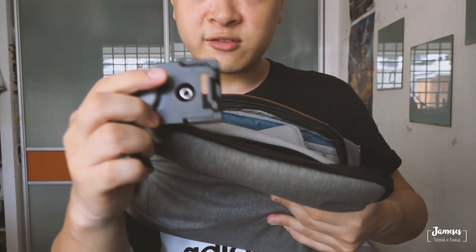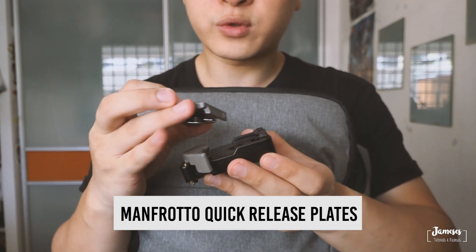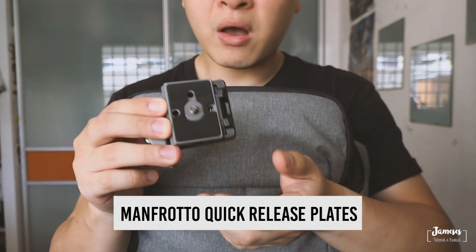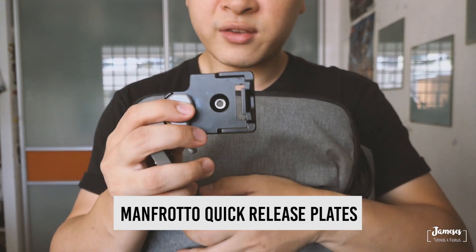I also carry around quick release plates — if I'm not wrong, these are the Manfrotto quick release plates. They allow me to switch between different tripods and mounts, so I have one of these and a few others attached to my tripods.